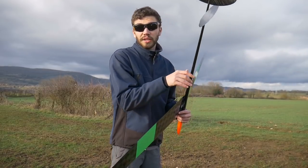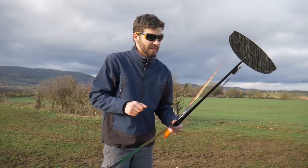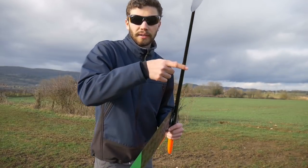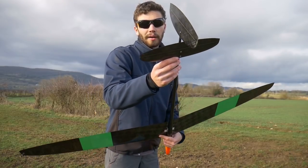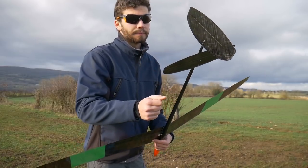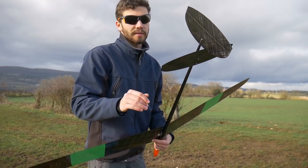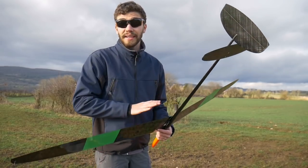The fuselage is a standard layup — maybe they changed some things, but as you can tell right here, it's a standard unidirectional layup. The tails are made out of Roacel II and Carbowave skin, so no worries, fully CA proof too.